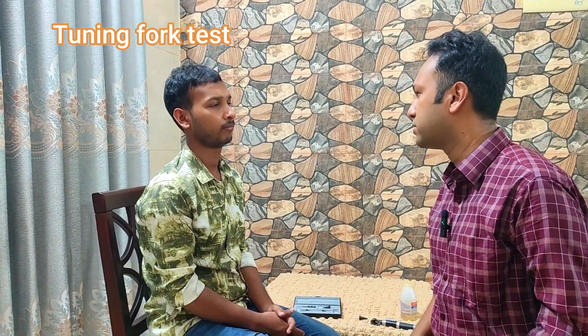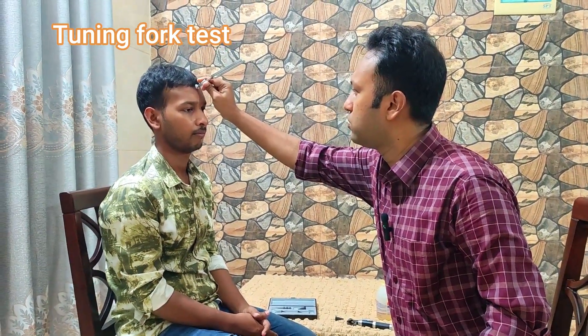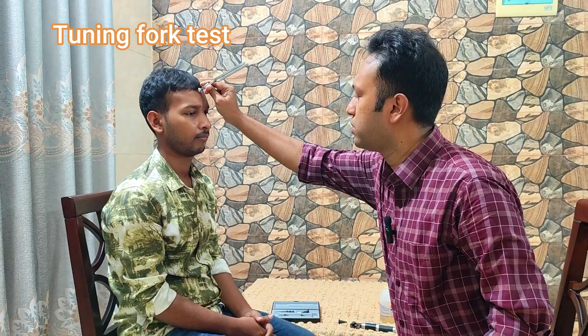Now I will place the vibrating tuning fork over your forehead and you will say which ear you are hearing better. And if you hear equally in both ears, you will say it is equal. Equal, or which ear can you hear better?